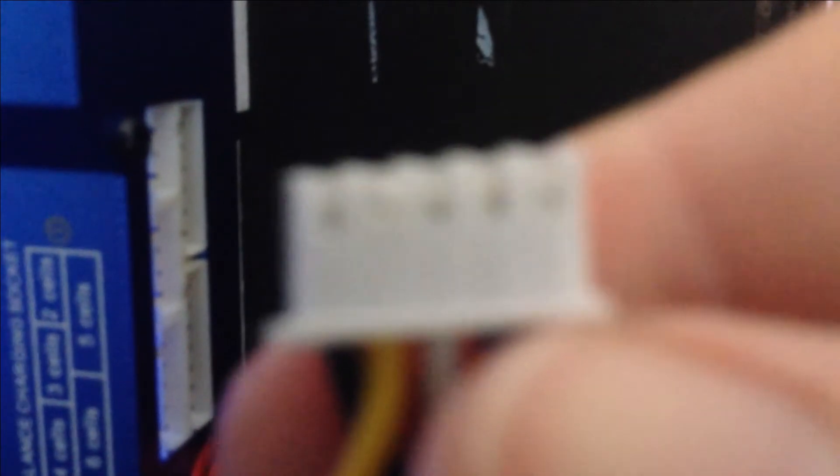At the side of your charger you're going to have all these little plugs here, and it's going to look really daunting and confusing. What you're going to look for is...